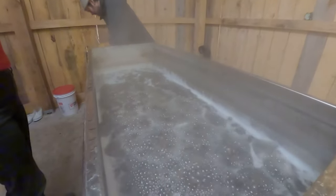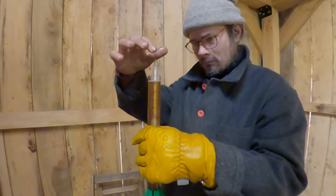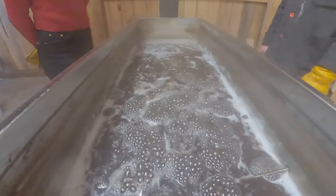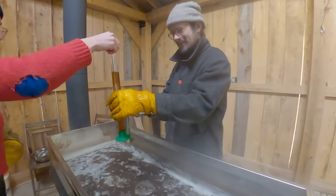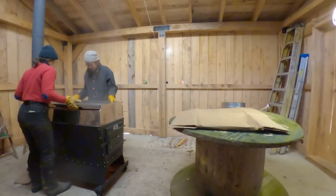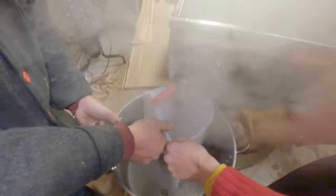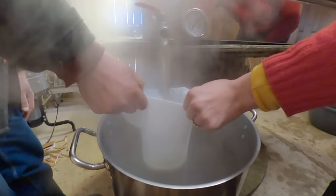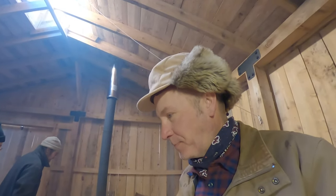You need to test for your sugar content. 53. Don't drop it. One, two, three.